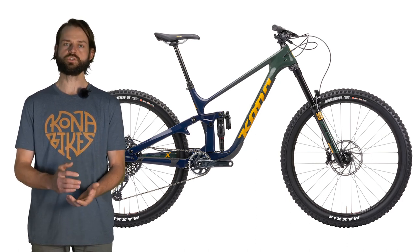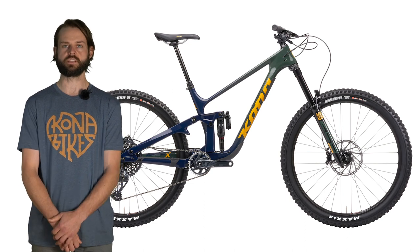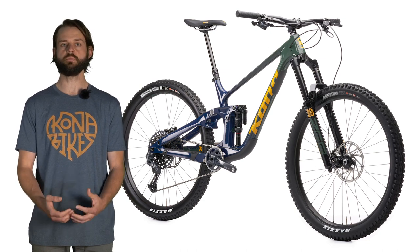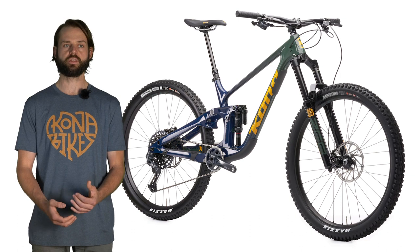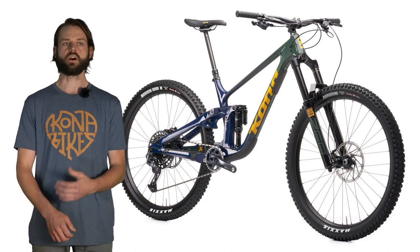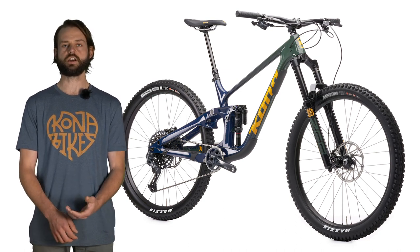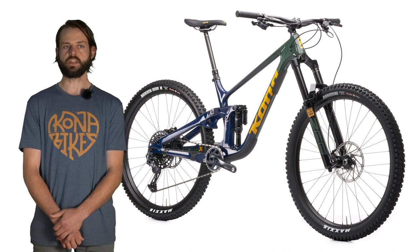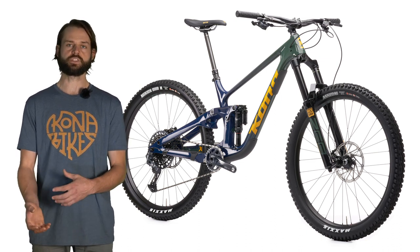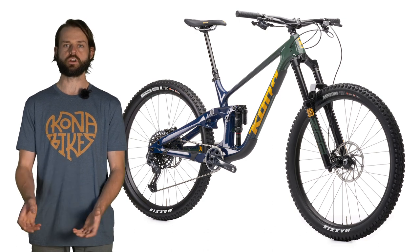We've also got a reduced seat tube offset on this bike, so at higher ride heights the seat tube angle is more consistent with that 78 degree effective seat tube angle. We've shortened the seat tube length on all frame sizes: small and medium use a 380mm seat tube length, which will accept a 170mm RockShox Reverb to full insertion without the Connectamajig. The large is 420mm and accepts a 200mm dropper without the Connectamajig. The extra large is 450mm, which accepts the 200mm and even longer travel droppers. We took about 30mm off each seat tube length in order to provide that window for longer travel droppers.